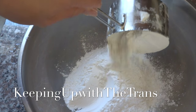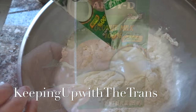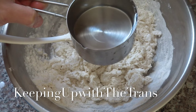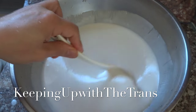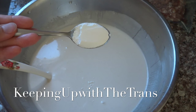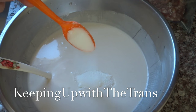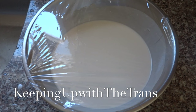To make the batter, you need 1 cup of rice flour and 1 cup of all-purpose flour, mixed with 8.5 ounces of coconut milk. Mix it and slowly add 1 cup of cold water. Mix until there are no lumps, then add one teaspoon of baking powder, half a teaspoon of salt, and three-quarters teaspoon of sugar.